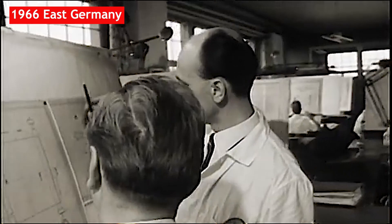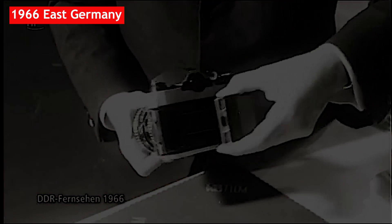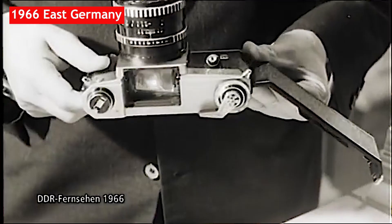1966. Propaganda footage from East German television shows new camera models produced at the confiscated largest lens factory, Carl Zeiss. Their production stopped in 1989 with the fall of the communist regime.